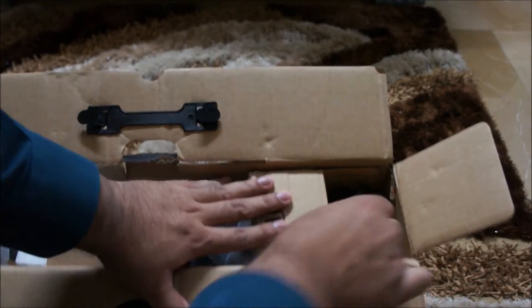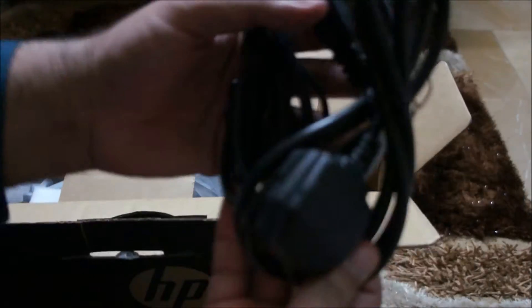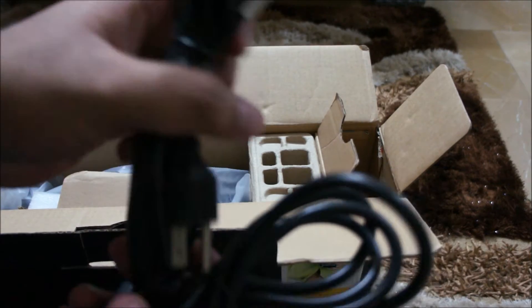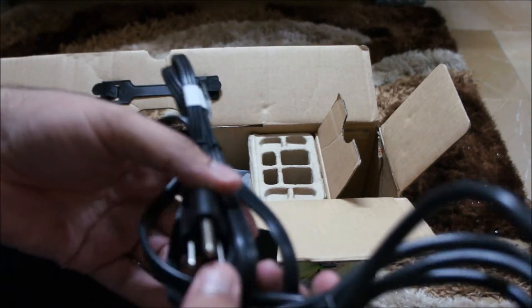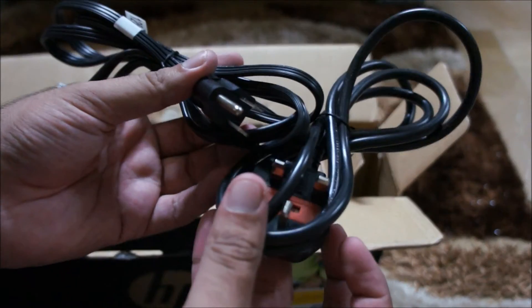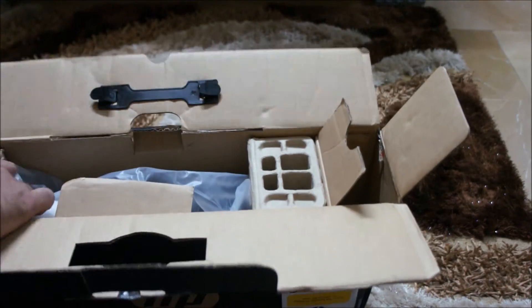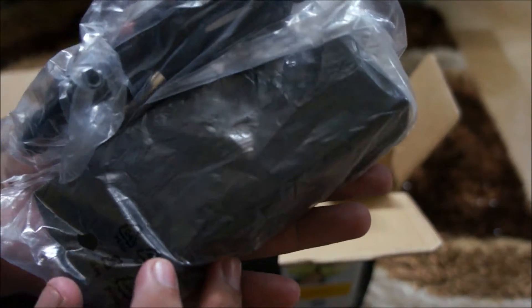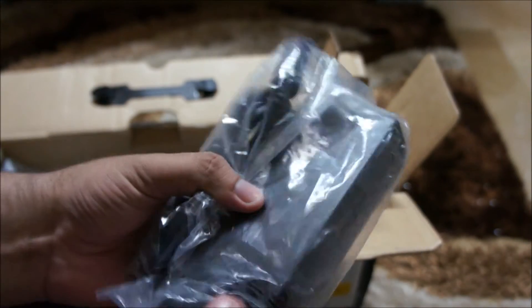On the side we got a power cable and another power cable — they just have slightly different plugs. And beneath that we have the brick charger, which is quite bigger than I expected. I have the old Dell one and that's very slim and small, but this one is heavy and big.